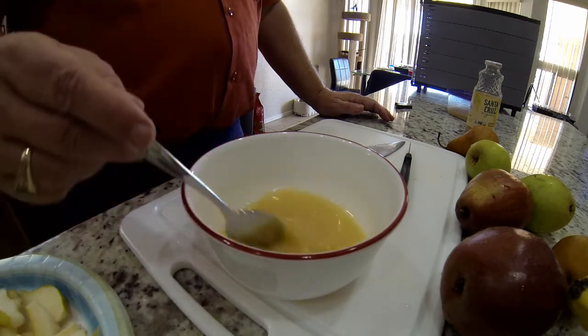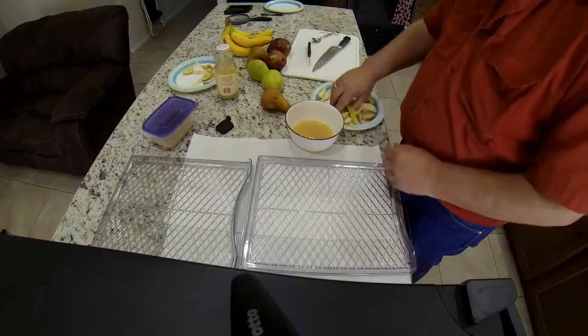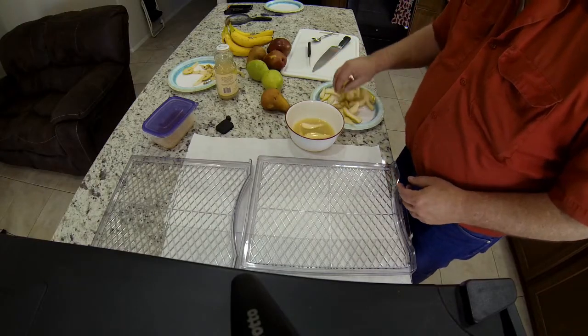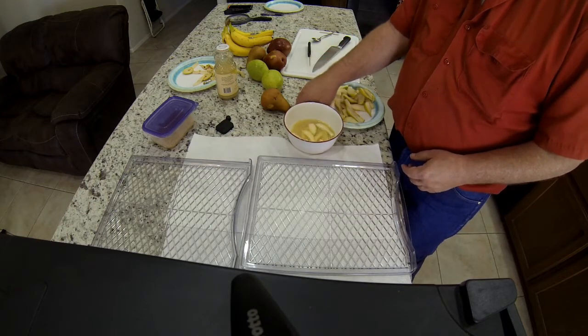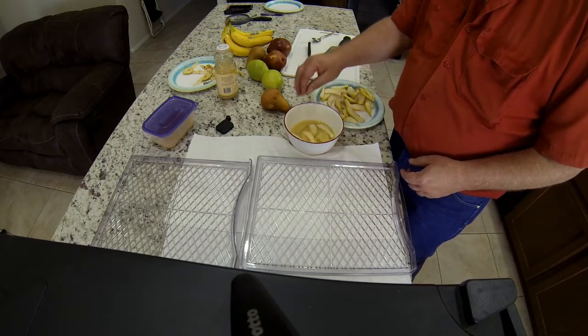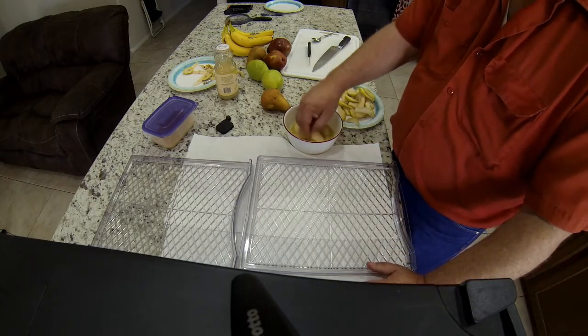I pull my first drawer and put it on some paper, then start putting the pears in the lemon juice mixture, mixing them up really good, and start laying them out. I try not to let them touch each other — that allows the hot air to blow between them really well without any interference.